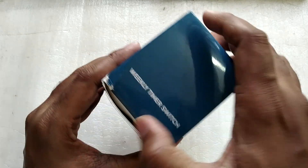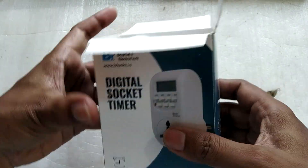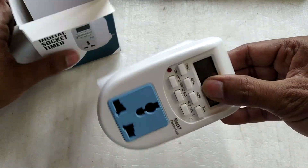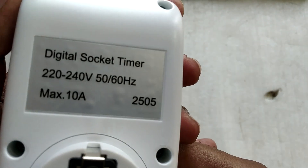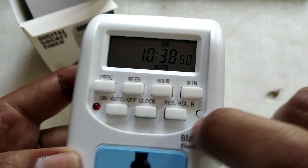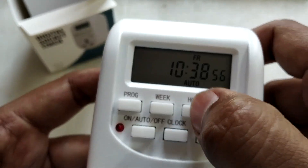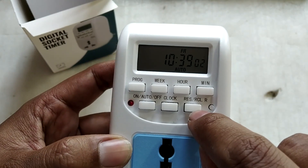Without any further delay let's open the box and see how it looks inside. The timer is very small — in the picture it was looking really big and I'm happy to see it's not that big. Here is your two-pin plug, rated at 10 amperes. It comes with a three-pin plug and a screen which is not very big. There are a couple of buttons: a reset button, minutes button, hour button, week button, program button, on/off button, clock button, and reset and restore button.